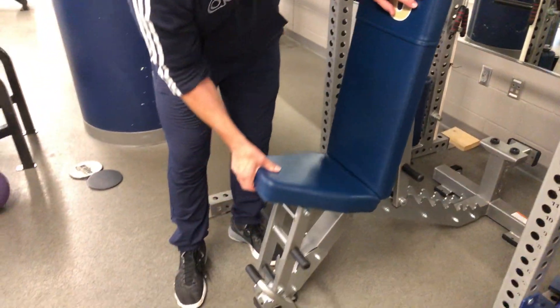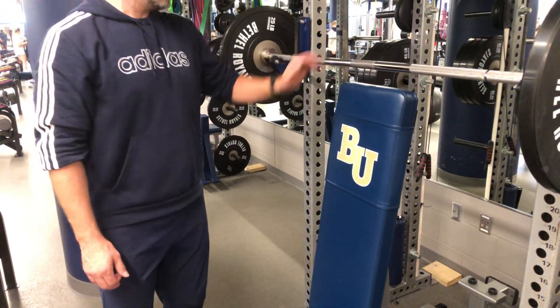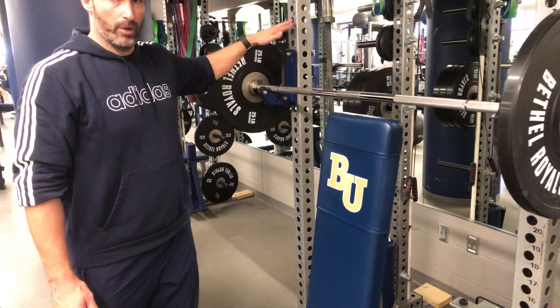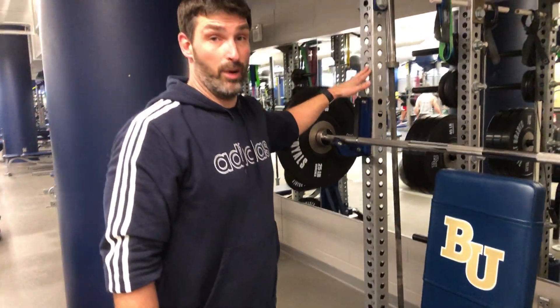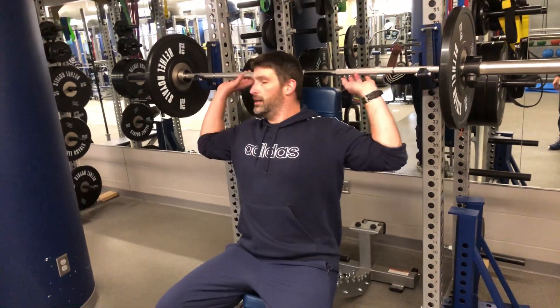Next, I can raise the seat up just a little bit so I'm not sliding off — this is a good starting point for me. I would probably want to raise the bar up just a little bit more as well, because it would help me address the bar. When we do the shoulder press, we're going to get underneath that bar, so I need to raise it up first.